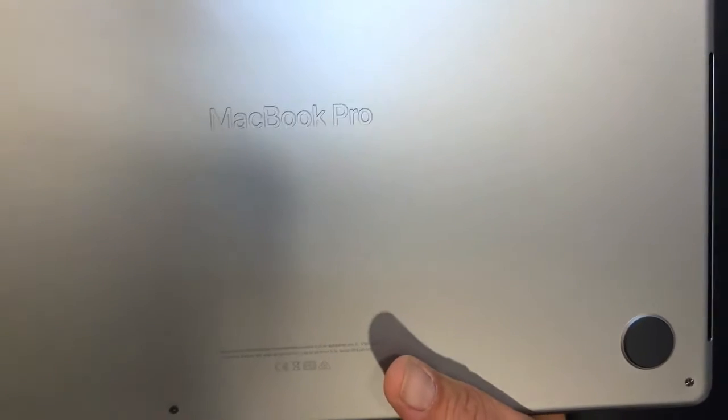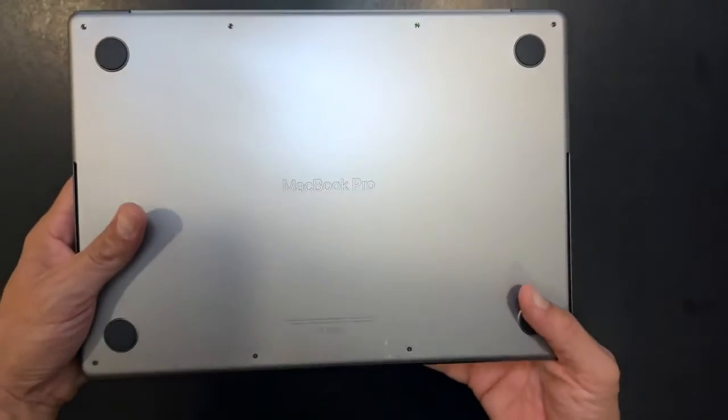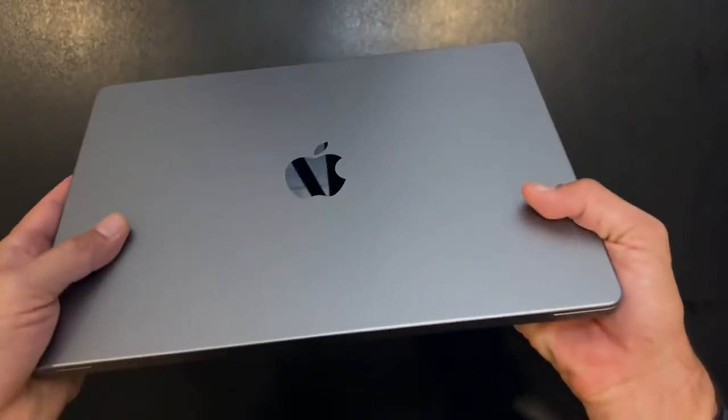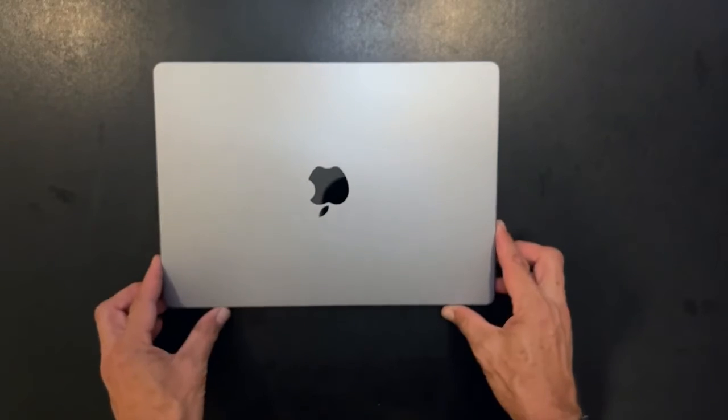All right, and I like here on the bottom that it's got 'MacBook Pro' engraved. I think that's pretty cool looking. All right, so we've got this — there you go, let's let everyone just look at that for a moment.